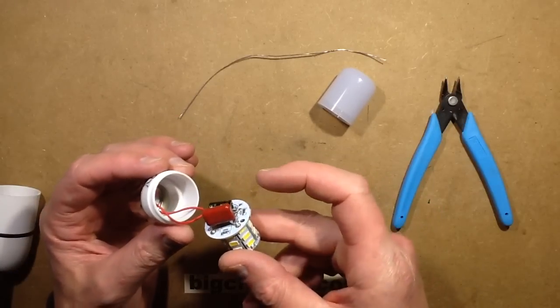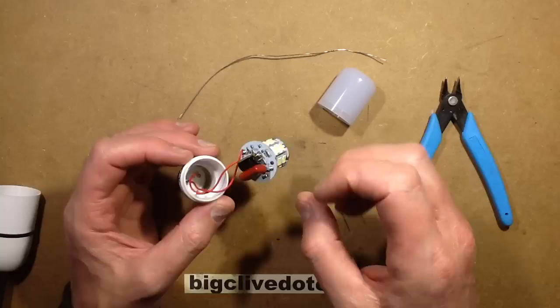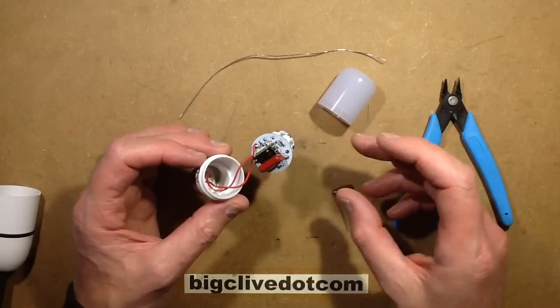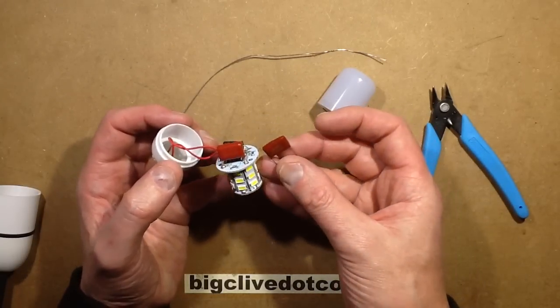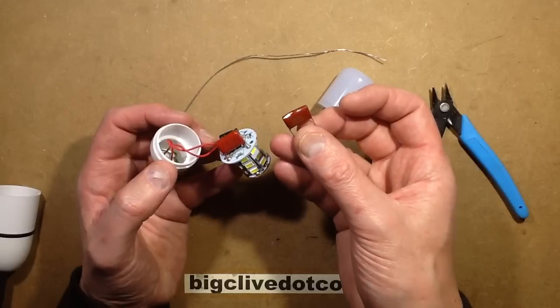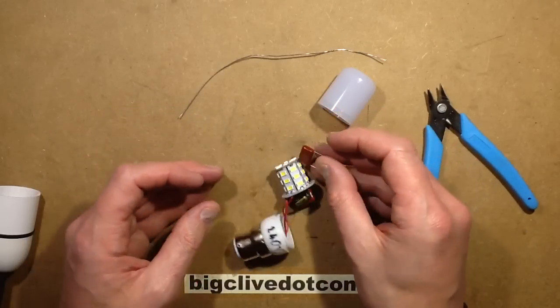The capacitor in here has a rating of 560 nanofarads, and that's the capacitor that lets the current through in each half of the mains cycle. I was going to roughly halve it — going down to about 330 nanofarads — but the biggest capacitor I've got in this style is 220 nanofarads, so I'm going to change it to that.